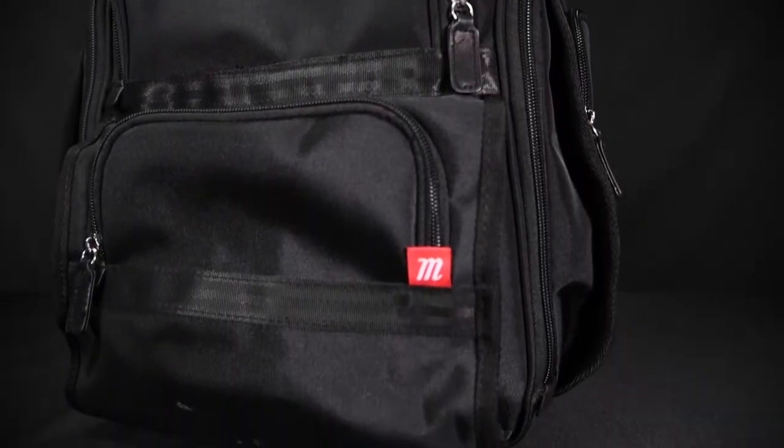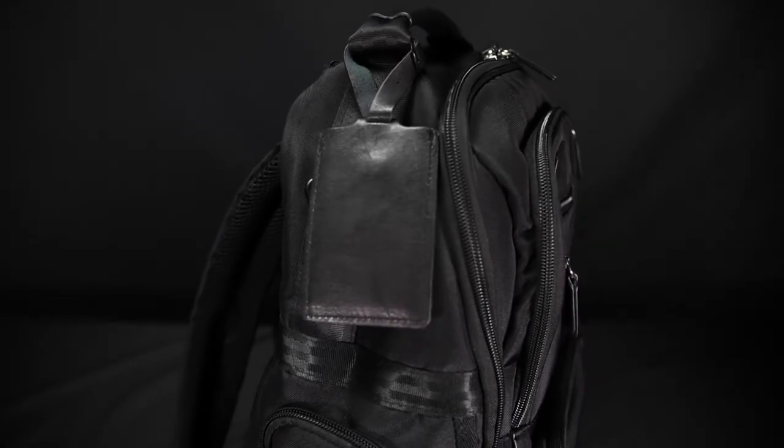Another new bag this year is our Crusade backpack. This is an off-field coach's bag or travel bag, equipped with a trolley sleeve, leather business card holder, and does not come with bat holders on either side. This is more of a lifestyle bag, travel bag, intended for coaches or players off the field.